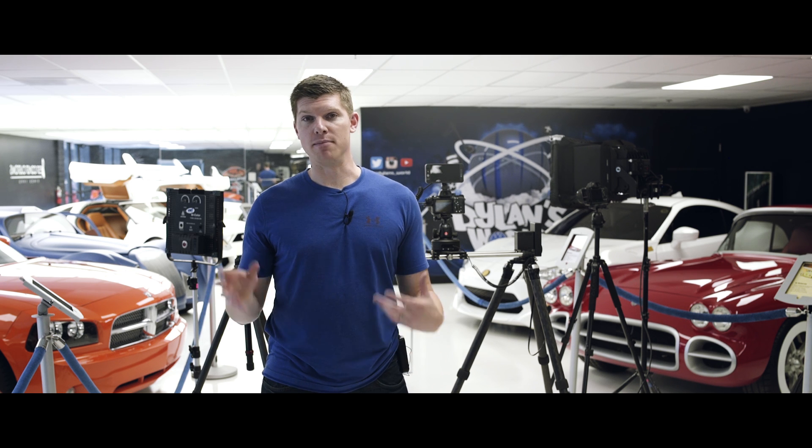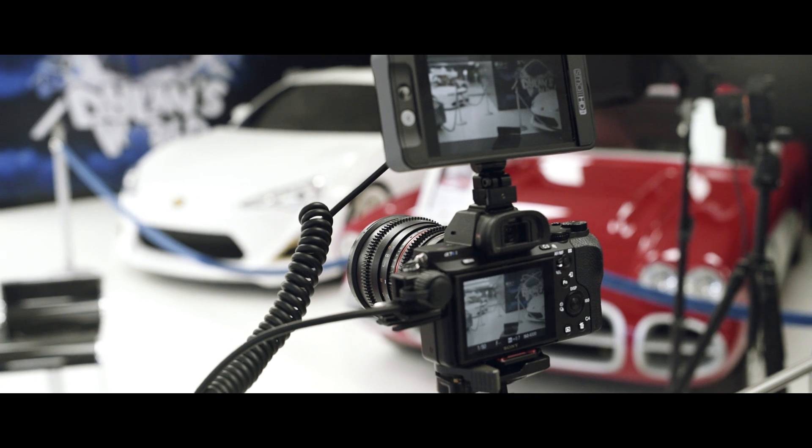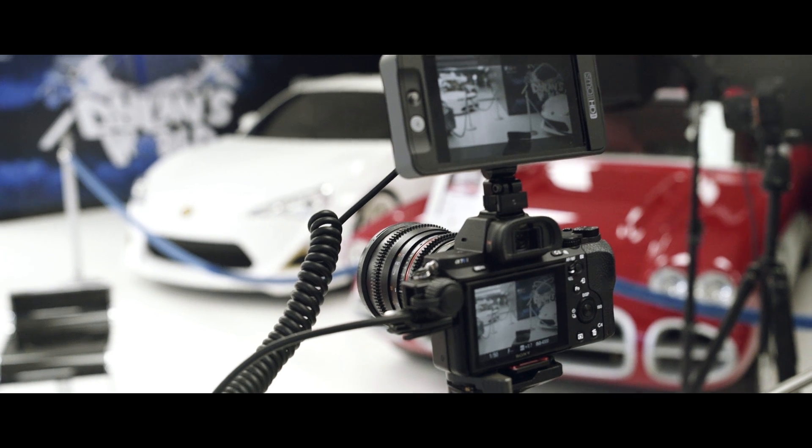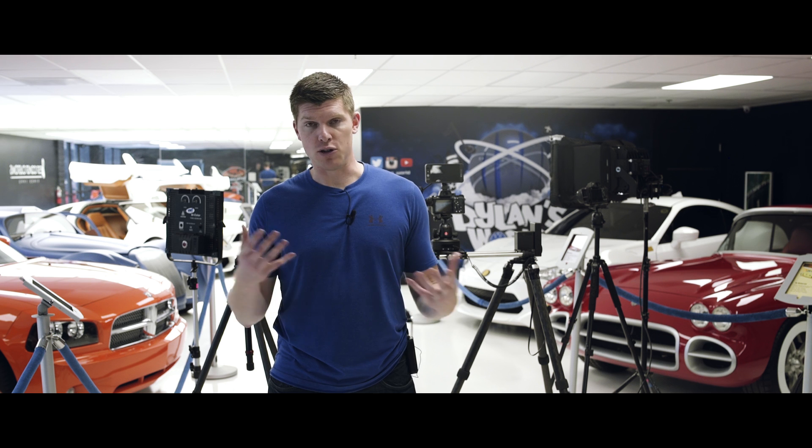If you've ever shot an interview with a single camera with nothing to cut to, it's actually quite boring. So what we have set up here is an A camera — it's a static camera with a 35 millimeter lens — and a B camera with a 50 millimeter lens, going to be moving on a Rhino slider to add a very dynamic shot that you can cut to. It's called your B cam shot.